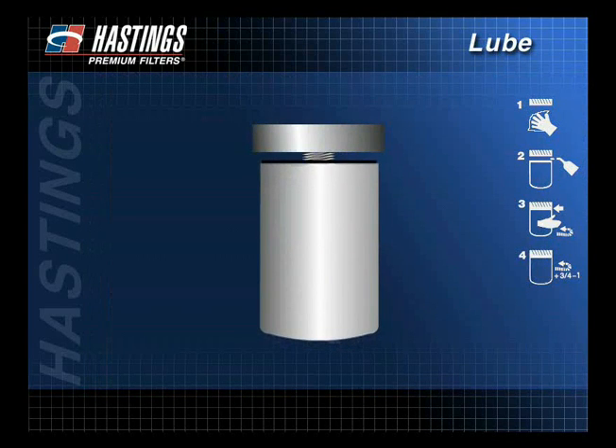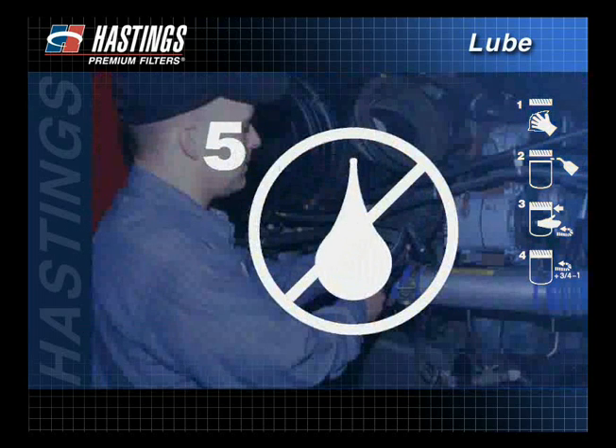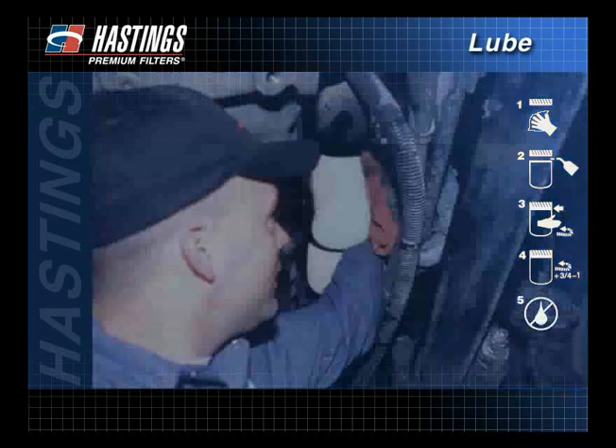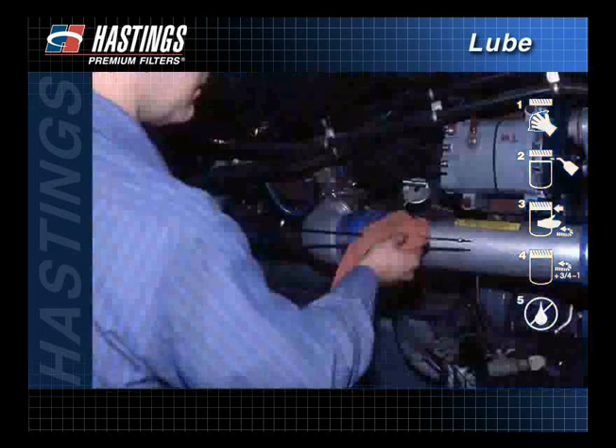A filter that is not properly tightened to the manufacturer's recommendations may leak or experience gasket blowout. Make sure the engine oil level is full. Start the engine and check for leaks. Shut the engine off and recheck the oil level, adding oil if necessary.